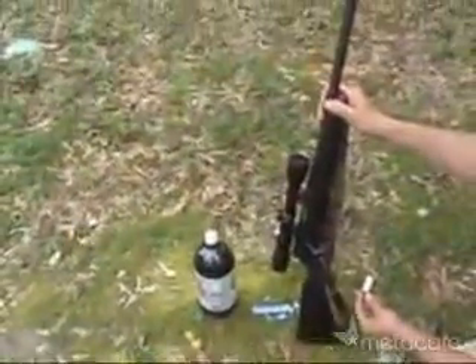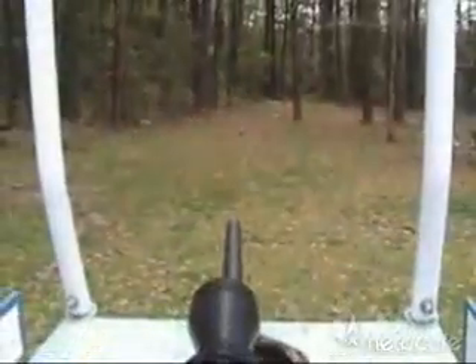Have you ever wondered what would happen if you shot a bottle of Diet Coke and Mentos with a gun? We have, so that's what you're about to see.